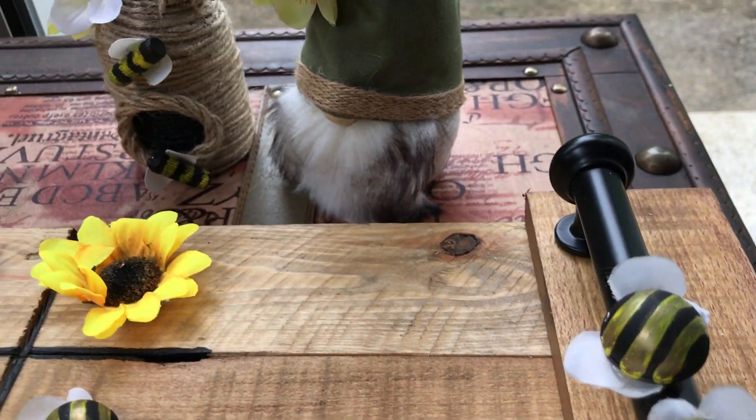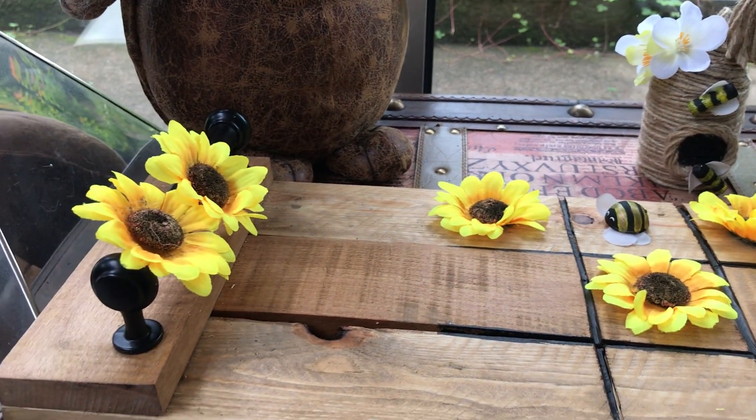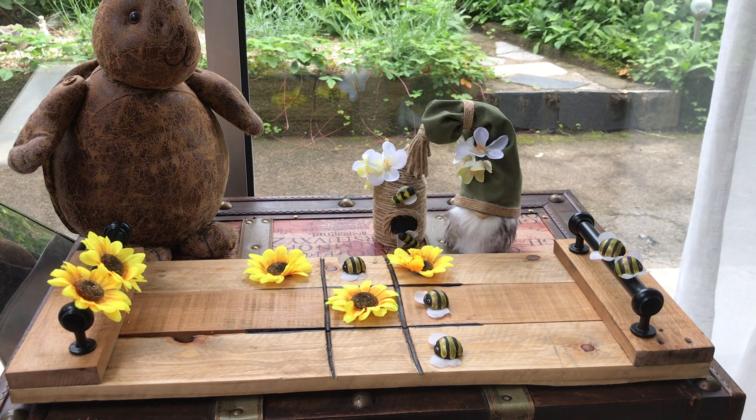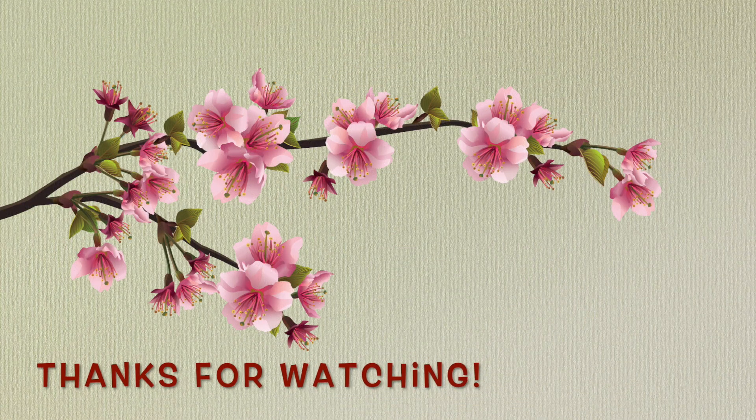If you want more inspiration straight away, head over to my description box and click the link to the challenge playlist. For more of my own inspiration, just click the DIY playlist icon appearing on screen. Thank you so very much for watching — see you soon in my next one, until then take care, bye!